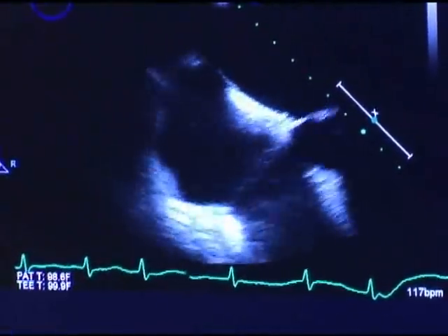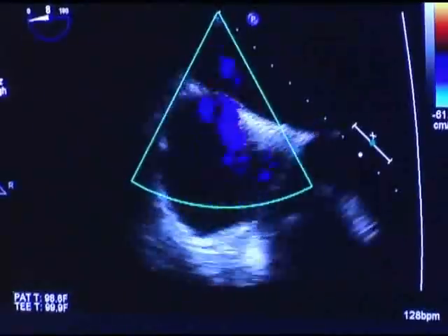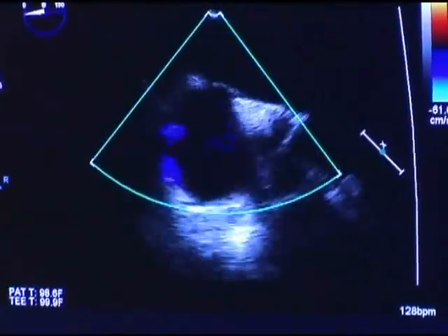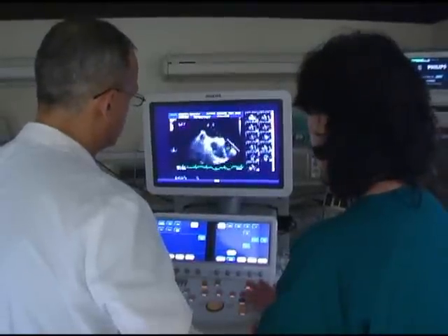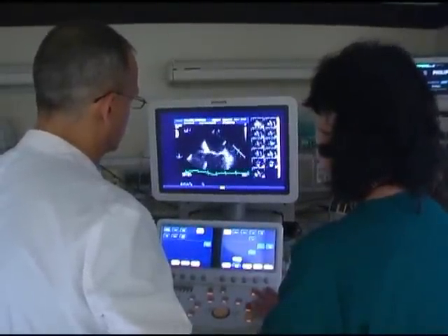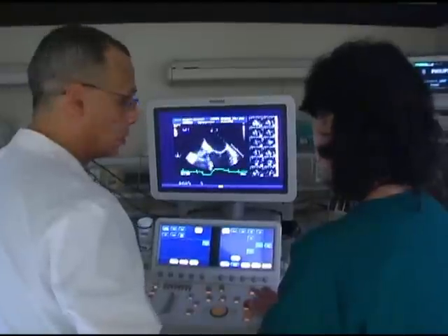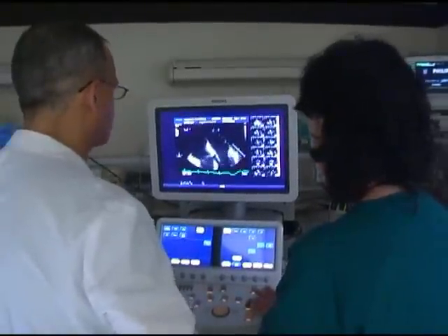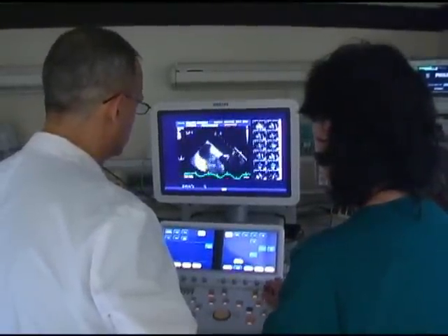Let's put color flow over the atrial septum, and we're doing that to see if there's any congenital abnormalities like a hole in a membrane. My first impression so far, on this initial view, is that there's no clots, which is precisely what we're looking for, so that we can then proceed to the next procedure that we have planned for the patient today.